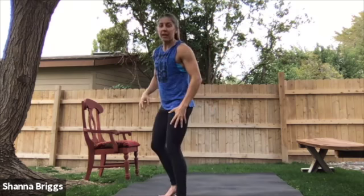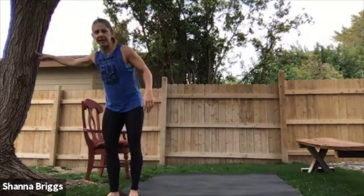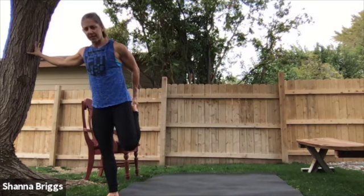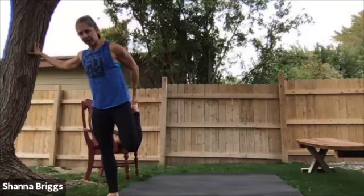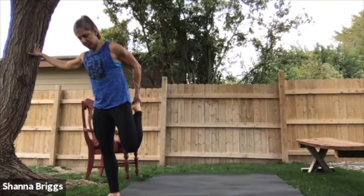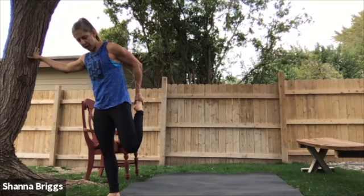Very nice. You can either repeat that one or come a little bit deeper into the hip flexors — we're going to look to grab the foot. You can do this lying down if you prefer, or put the foot on a chair. Look to grab that foot and pull the heel towards the glutes. Feel free to balance on something. We'll go about 20 seconds from here, pulling that heel towards the glutes and gently pushing the thigh back — just looking to open the front of the leg, hip flexors and quad.